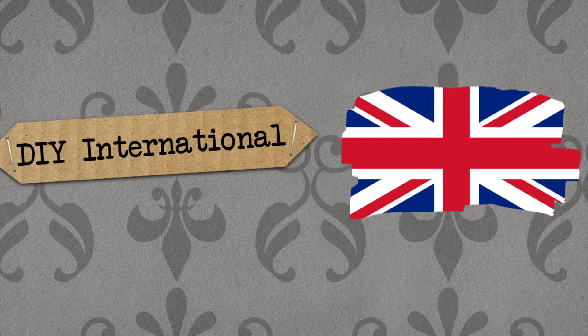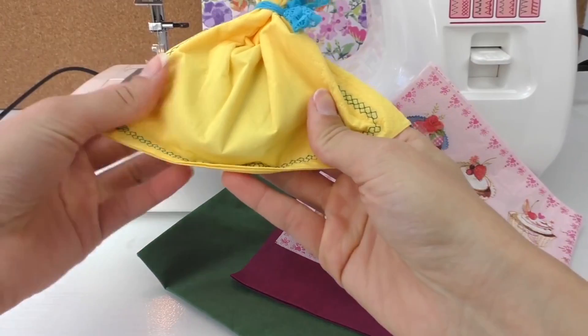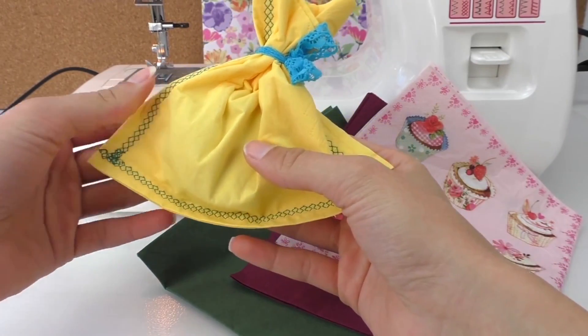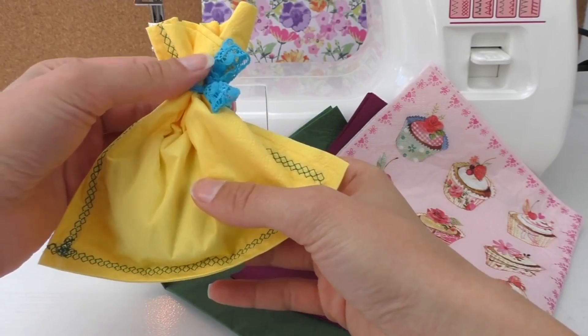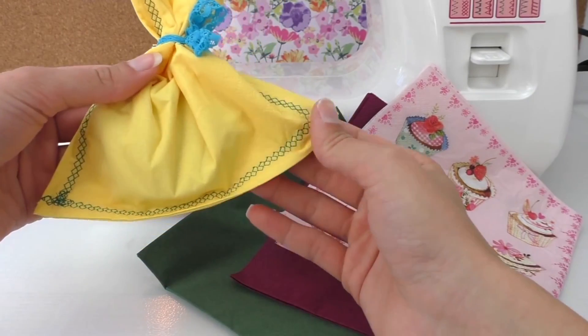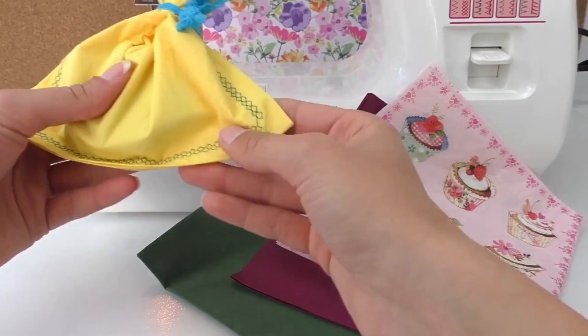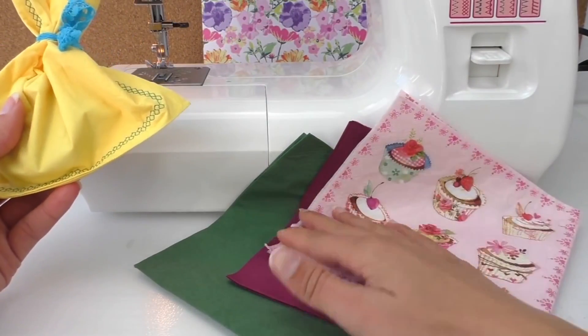Hello, welcome to DIY This. Today in another DIY video I'm going to show you this little gift bag — it's got some nice colors and it's easy to make.